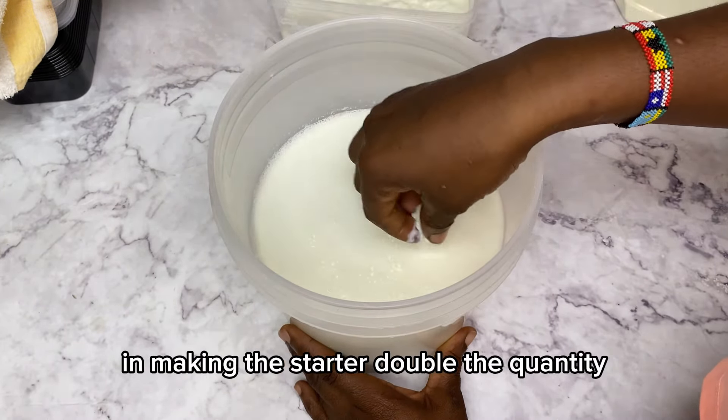Look at how luscious it looks — so good! The camera is not even doing it justice, but you need to try this out. My yogurt recipe is undefeated. If you check out my Greek yogurt video, I promise there is no store-bought Greek yogurt that will be as thick as the one you can make at home.